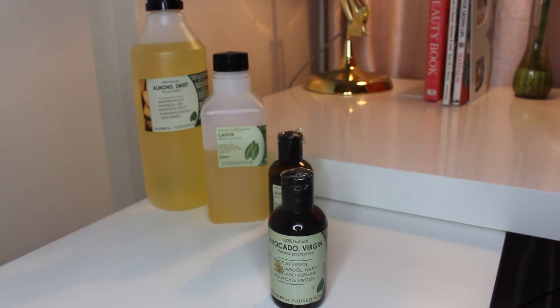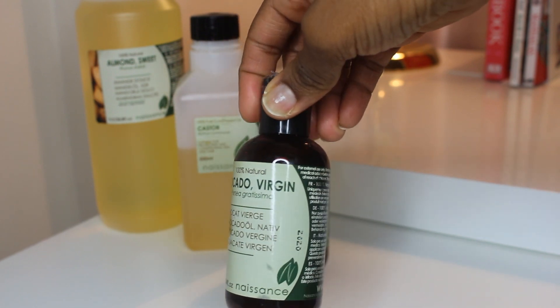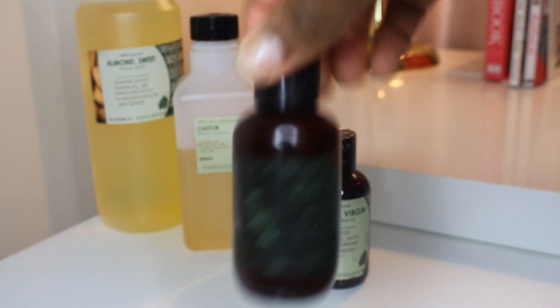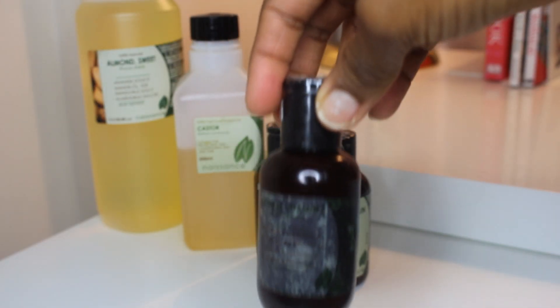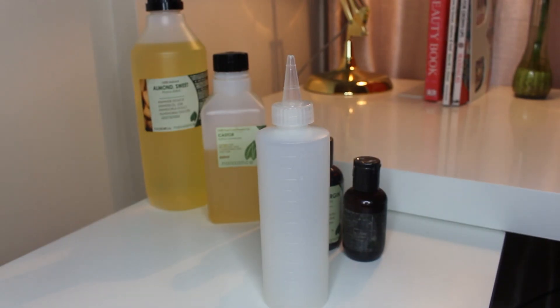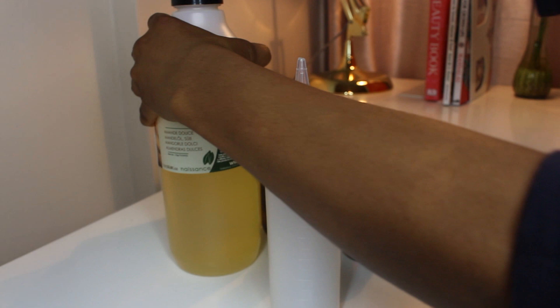Jojoba acts as a great conditioner for the scalp, and if you have dry scalp, jojoba is perfect for it. I also like to add avocado oil, which is fantastic for essential fatty acids and promotes hair growth. Lastly, I add some vitamin E oil, which is great for hair growth and nourishes your scalp. I add all my hair oils into an applicator bottle, which you can find in any beauty store or online.